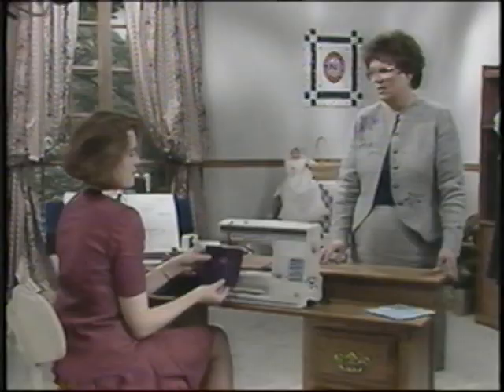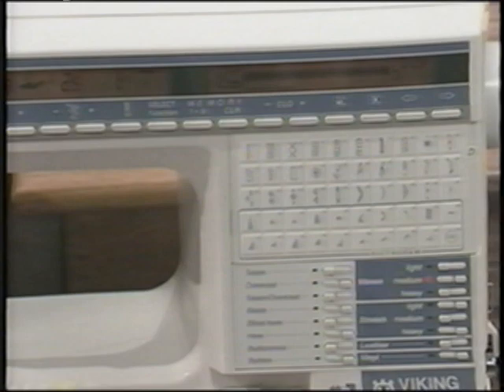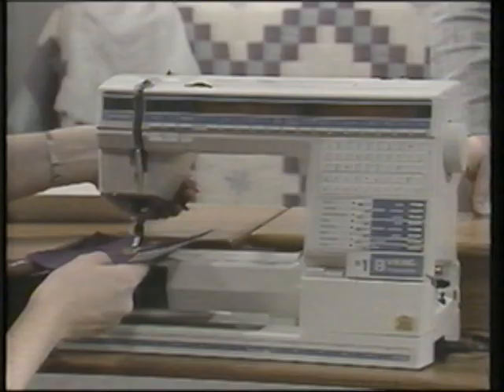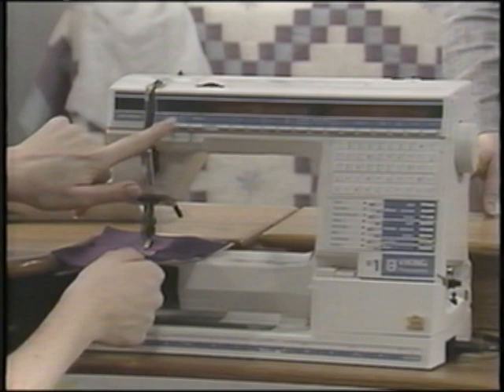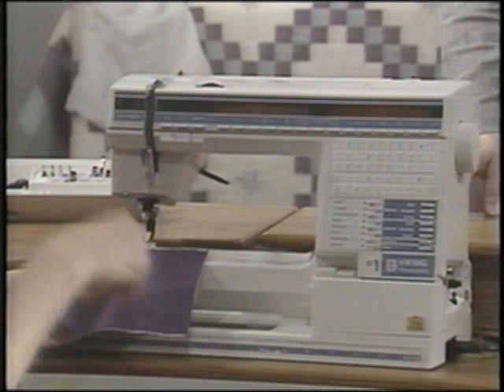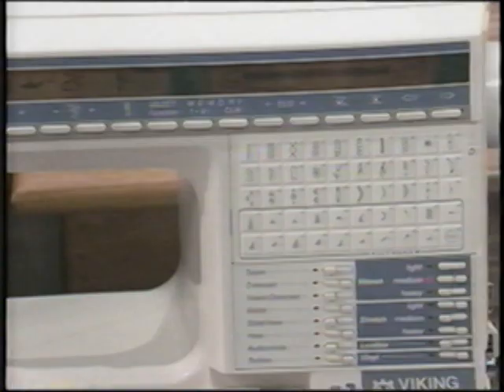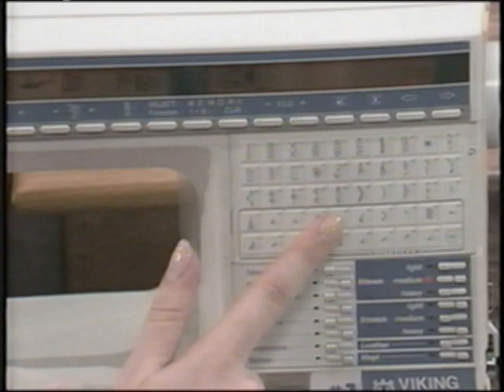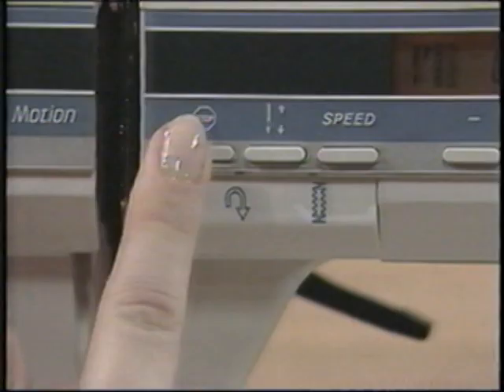Let's add a stem by touching D39 and bringing the width narrower to 2.5. Stitch a stem from the center of your flower as long as you desire. Touch stop to end. Now let's add a center to the flower. Touch select function to program and touch clear to clear out the petal. Touch D35, enter. And D35 end-to-end mirror image to form a ball, and enter. Touch repeat, touch stop, and stitch that ball in the center of your flower.